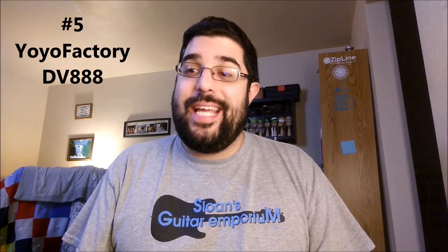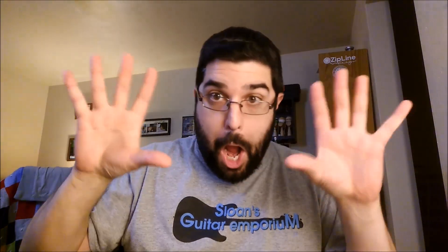Number five: the Yo-Yo Factory DV888. That's right. I'm sorry, I'm gonna get hate for this. I think the DV888 isn't... it's a bad yo-yo. I'll explain why for all of these. The picture's gonna shoot up on the screen. It's a bad yo-yo for this reason — one, I realize it's outdated.